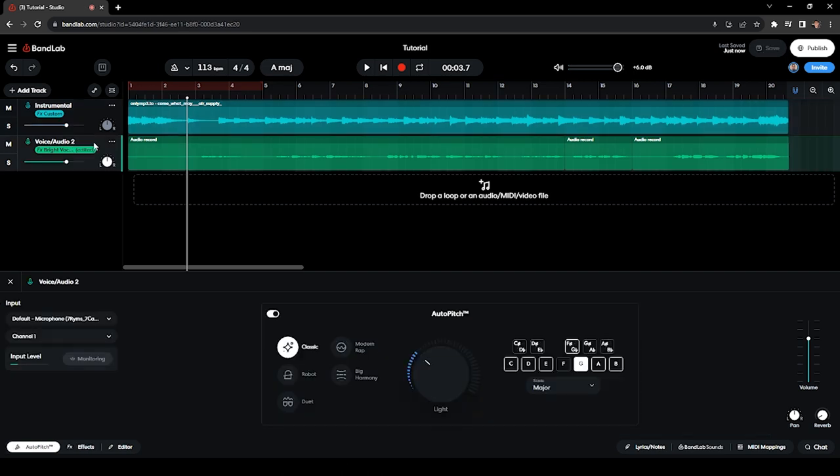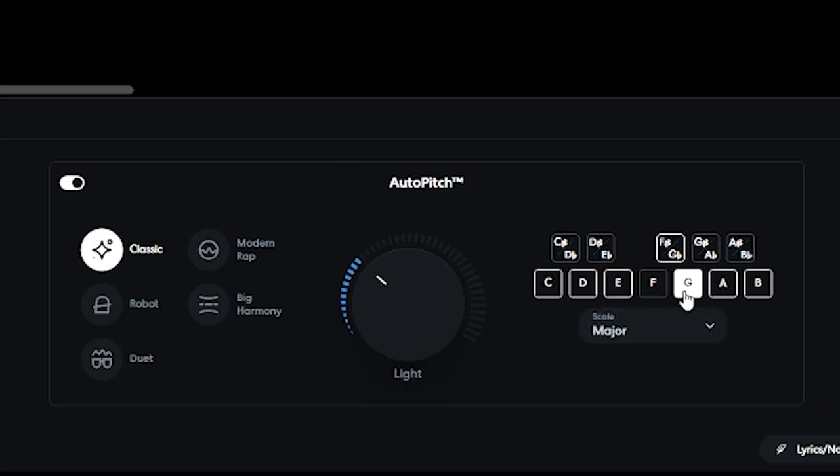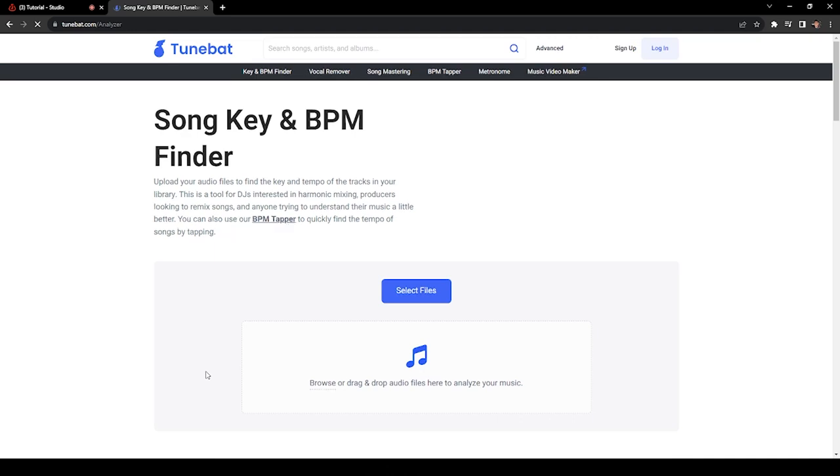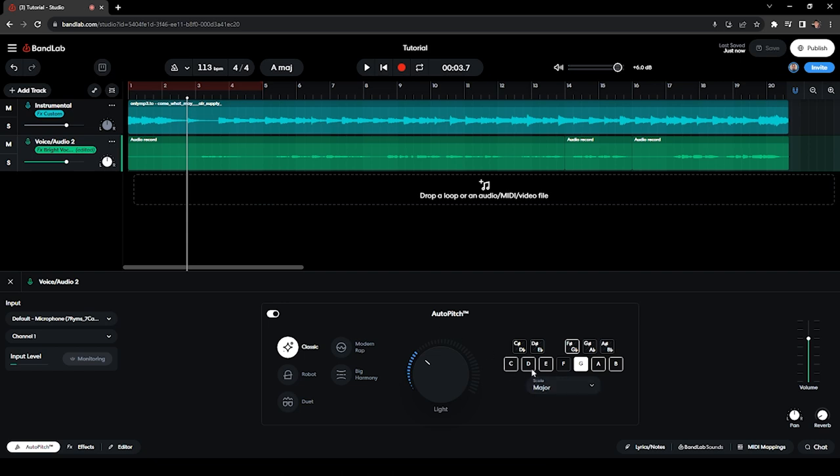Moving on to the vocal track, the first effect I have is Auto Pitch, which I normally set to Light just to have minimal correction on the notes. I have it set to G major since that's the key of the song. If you want to know what key your song is in, you can go to tunebat.com, upload the instrumental file, and it will analyze the track and tell you the key.